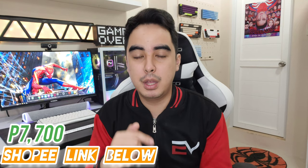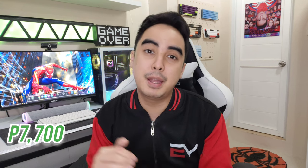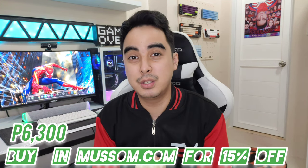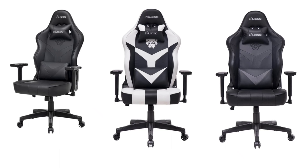I will also make a separate video reviewing this chair alongside other chairs as well. This chair costs 7,700 pesos. You can buy it on Shopee — Shopee links below — and also on their official website musu.com for 7,700 pesos. But if you buy from their website, you get 15% off, making it about only 6,300 pesos. This chair is really good — very comfortable, easy to clean. You have to get one. They also come in pure black and black and gray. Or if you want black and white just like mine, you can find that on their website as well.